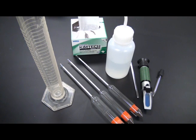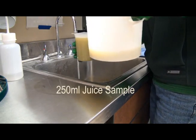The equipment needed to test Brix in juice with a hydrometer includes a hydrometer, a 250 ml graduated cylinder, and a 150 to 200 ml juice sample.